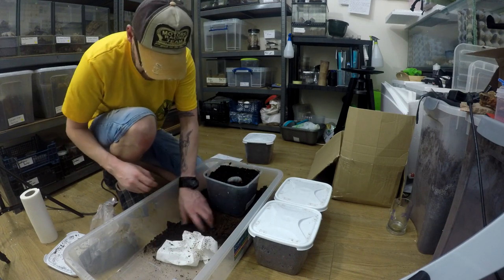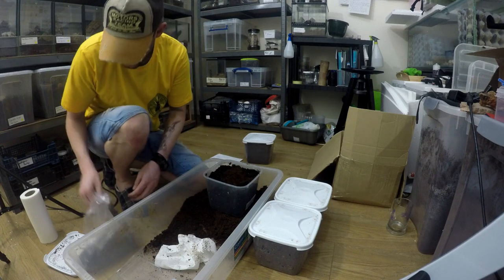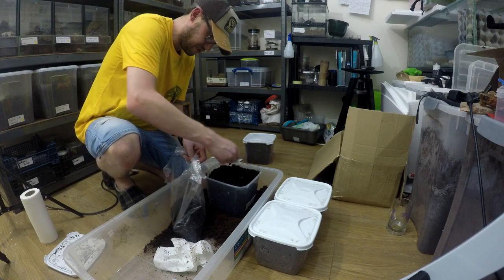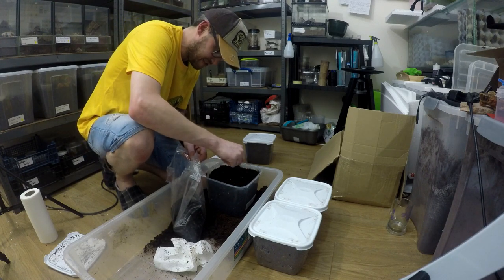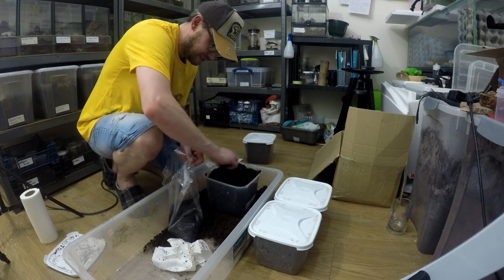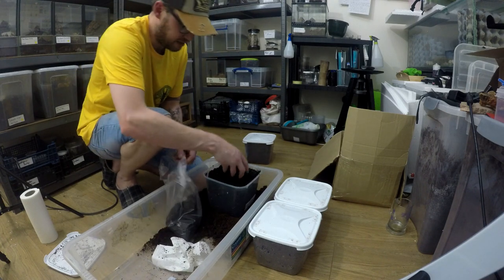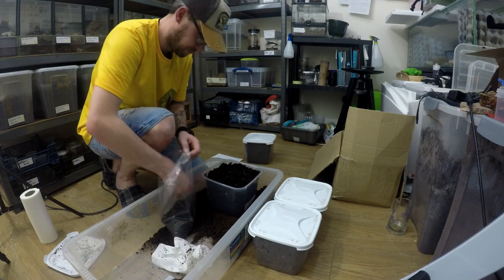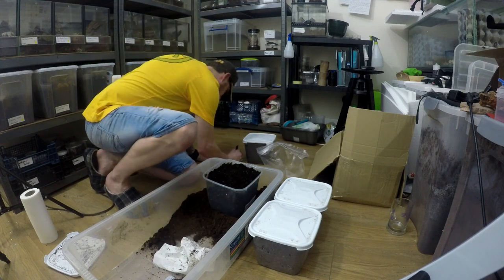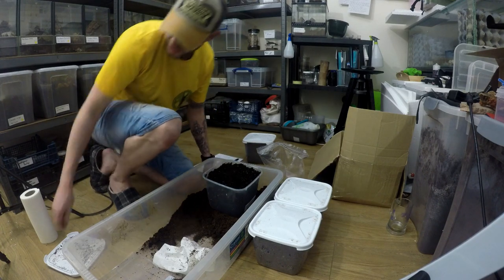Let's get him straight back in there, put a little bit of his old substrate in as well, with a couple of his old fecal pellets. What's the date? 31st March.